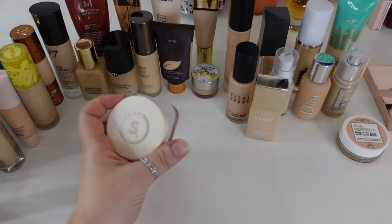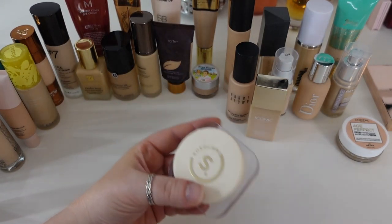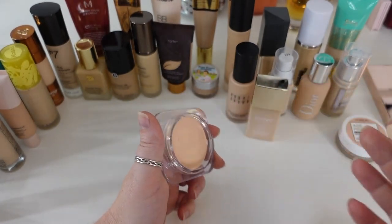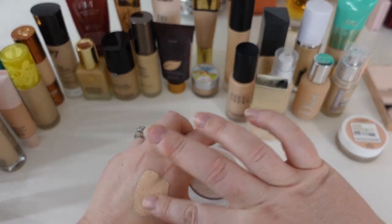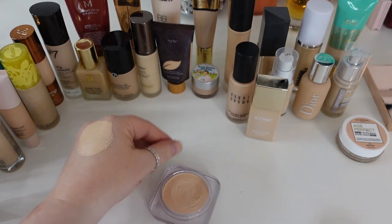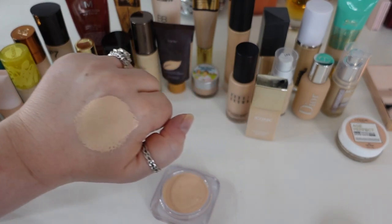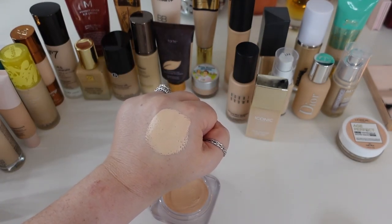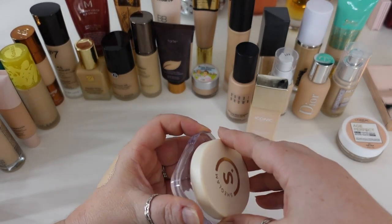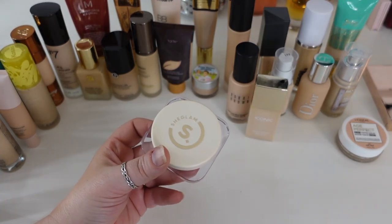One that's going to go is the She Glam Skin Fluencer Foundation in shade Fair. When I went back through wearing everything again, I realized this was a little finicky — it's that whipped formula that's full coverage, but it just didn't wear the greatest on my face. It broke apart on my nose as the day carried on, and I like some of my other full coverage balms better. I thought I was going to hold on to this one, but I am going to let it go.